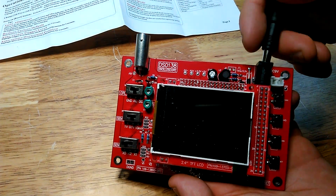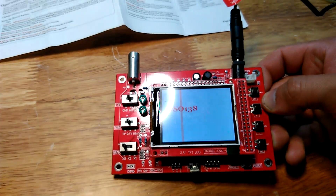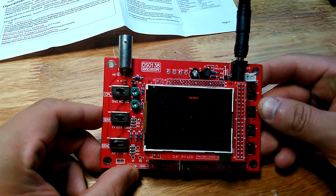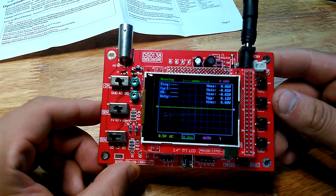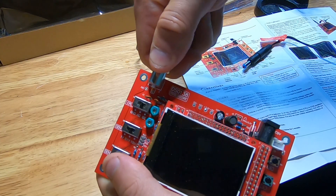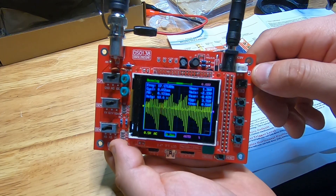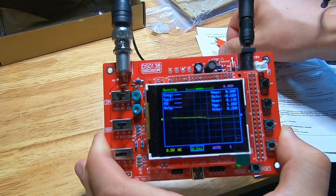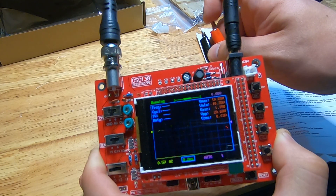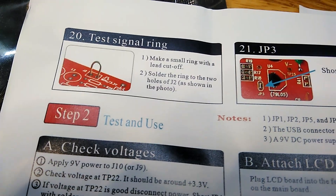There isn't necessarily an off or on switch with this oscilloscope — it's really just plugging in the 9-volt source and then it boots right up. After a successful initial boot-up, I decided to try it with the probe attached to see what any noise would look like. And as you can see, the noise or signal spikes end up registering on the display whenever I contact the positive probe.